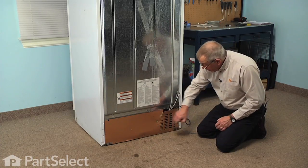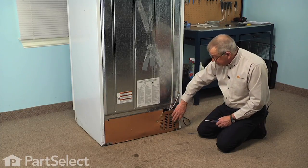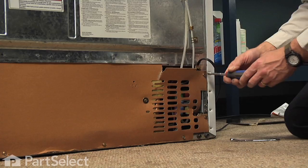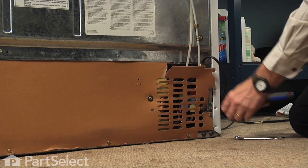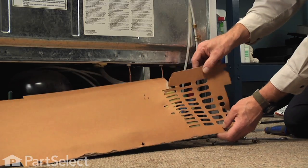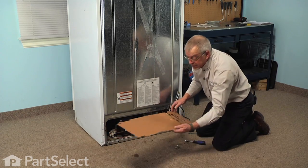We're next going to take the rear panel off, and I suggest that you take the whole back panel off rather than just one end of it and fold it away, because we don't want to damage that — it is an important part of how the refrigerator works. So we'll remove the quarter inch hex head screws and just pull that panel away at the bottom, untuck it from the little groove across the top, and set that aside.